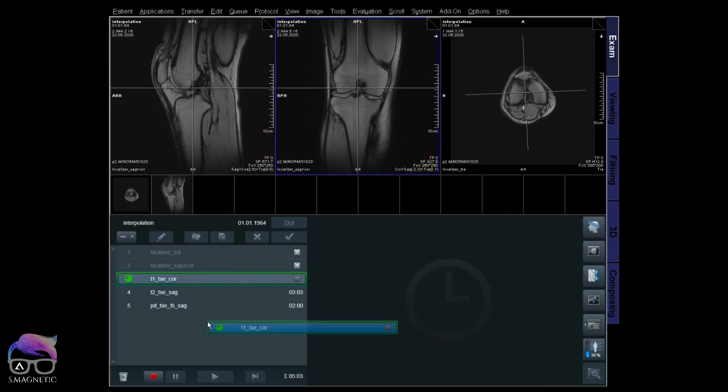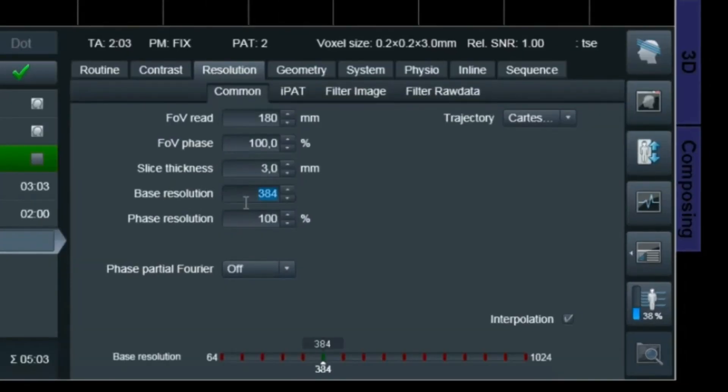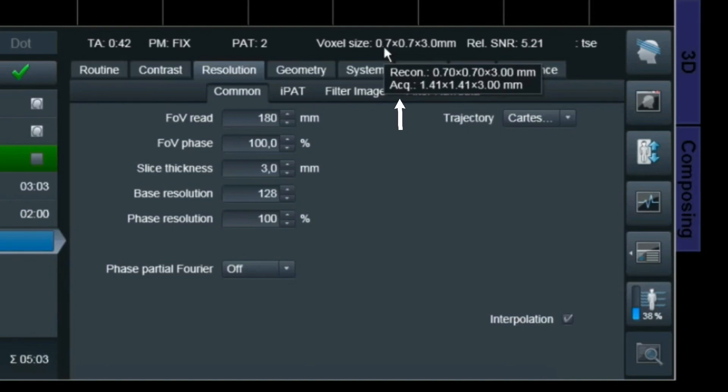I'm going to do another T1 TSE coronal with a very low resolution — just to check if interpolation works at lower resolution. I have an acquired voxel size of 1.41 millimeter with interpolation on, giving a reconstructed size of 0.7 millimeter.